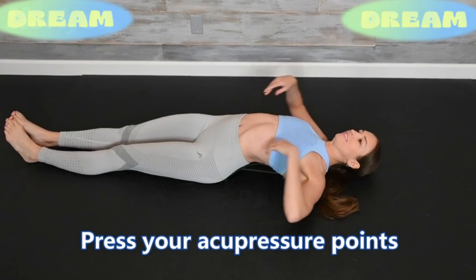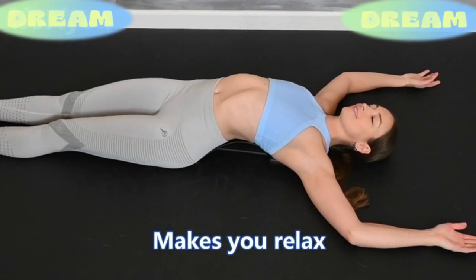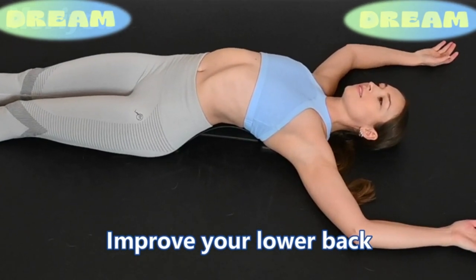It presses on specific acupoints to promote circulation, help you relax, and bring acupuncture effects to your lower back region.